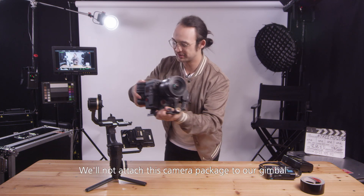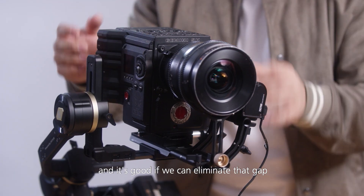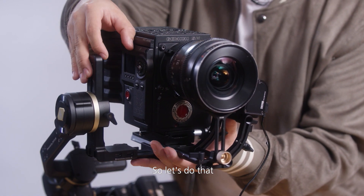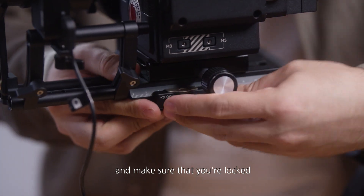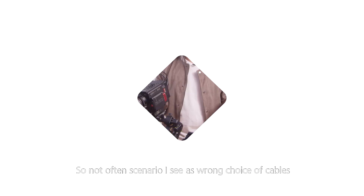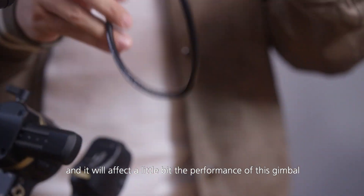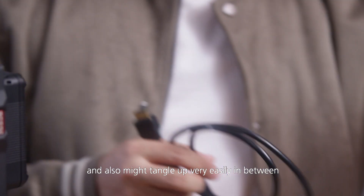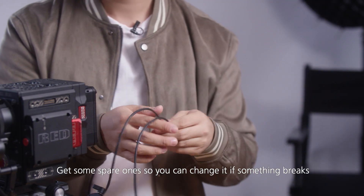Now we'll attach this camera package to the gimbal. We can see there's a gap, and it's good if we can eliminate that and keep it as small and condensed as possible. Even with safety locks, you should always double-check and make sure the lock — especially under the quick release plate — is very tightened. Another common issue is the wrong choice of cables. For example, a stiff cable will affect the gimbal's performance and may tangle up easily, so we'll switch it out for a very light, thin HDMI cable.